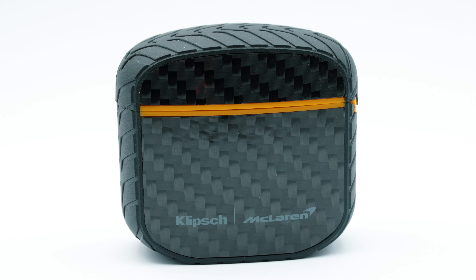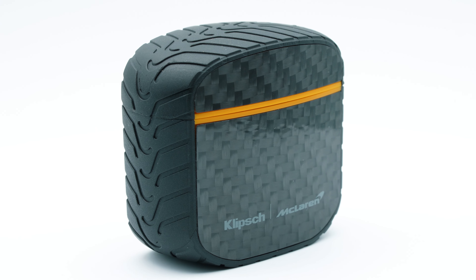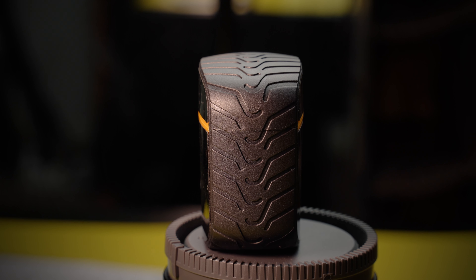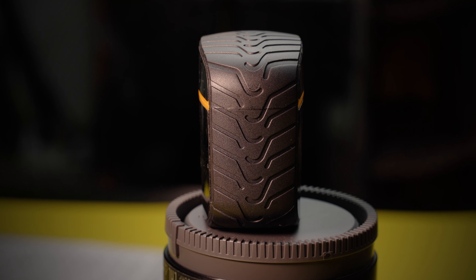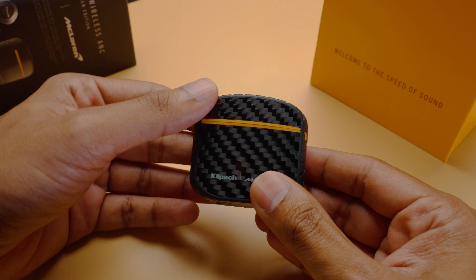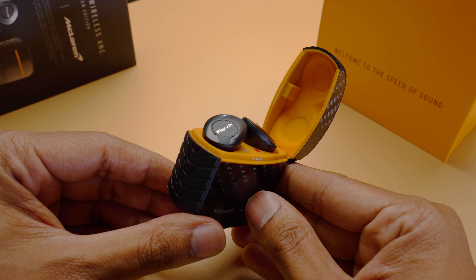That lightweight design is due to the choice of materials from Klipsch and McLaren. The whole body is made up of real carbon fiber, except for the sides, which is a co-molded outer shell that reflects the intermediate tread on the actual McLaren F1 cars. Add to all this the signature papaya color of McLaren, and you have a genuine looker of an earbud, no questions asked.